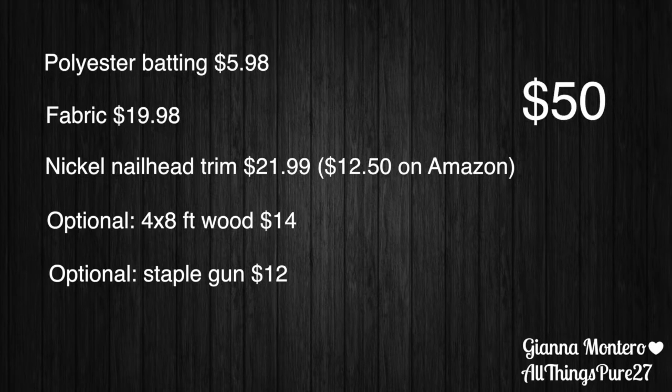I only had to buy the first three things, so I spent $50. But if you buy all five it is $65, which is not that much anyway. And let's get started.